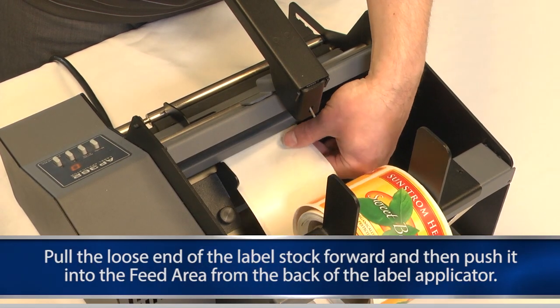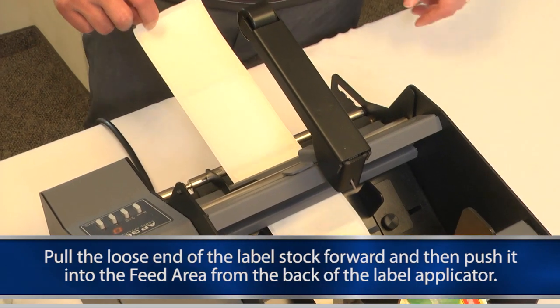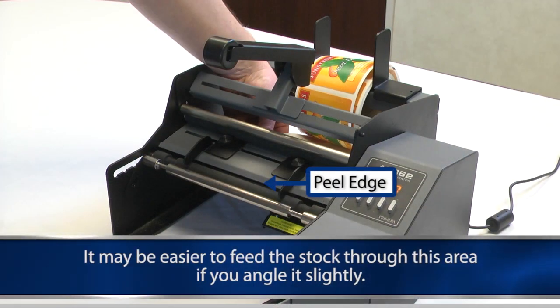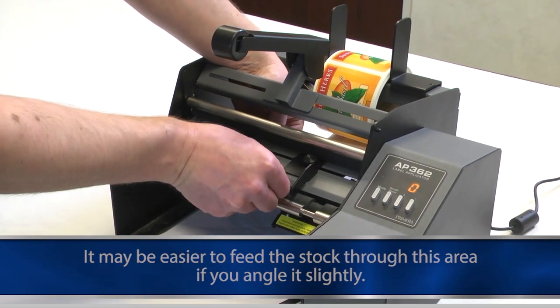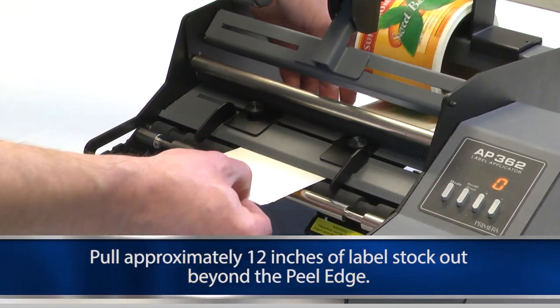Pull the loose end of the label stock forward and push it into the feed area from the back of the label applicator. The labels will come out just underneath the peel edge. It may be easier to feed the stock through this area if you angle it slightly. Pull approximately 12 inches of label stock out beyond the peel edge.